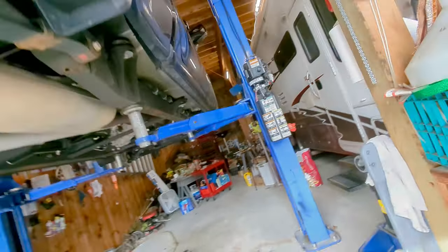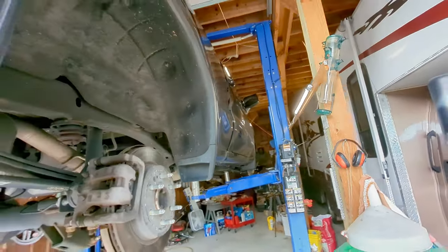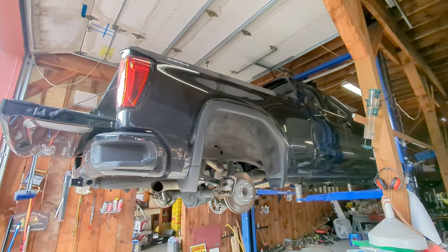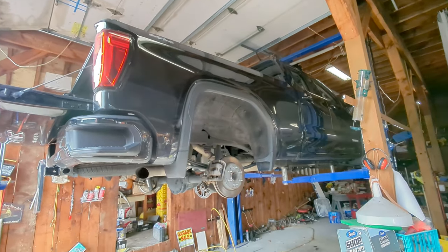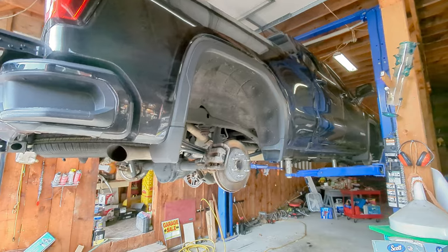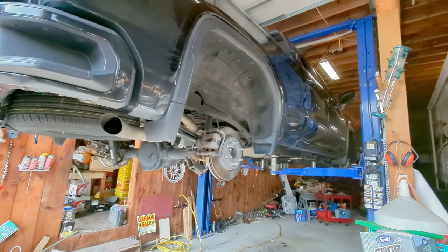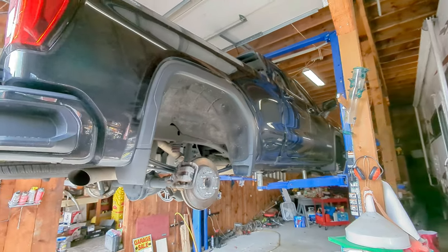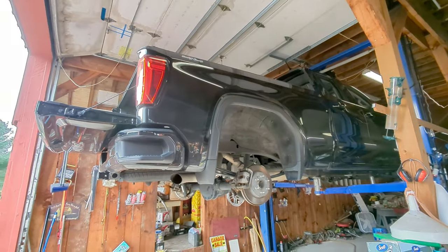That is a look at what we've got underneath this GMC Sierra 1500 — a 2020 model elevation trim with the 2.7. If you've got any questions about what we looked at down below, go ahead and leave those in the comments section, and if you want to see more videos like this, hit subscribe.